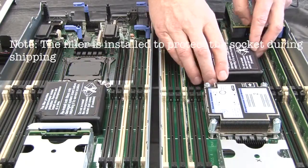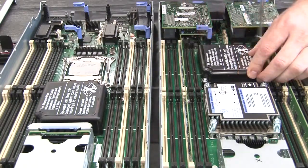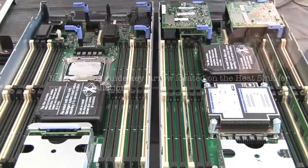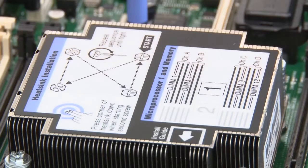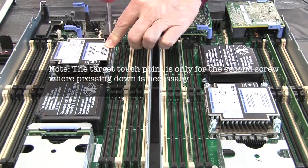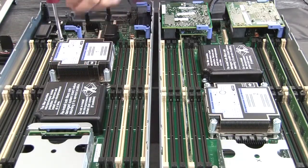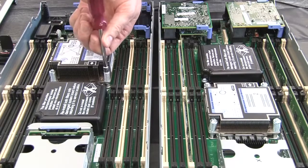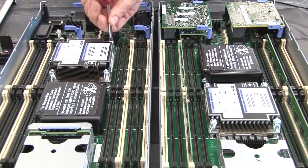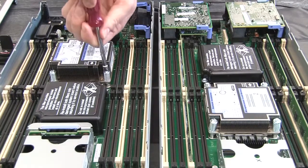Install the microprocessor 1 heat sink filler on the defective system board. Install the microprocessor 1 heat sink on the replacement system board, following the alternating order diagram on the heat sink label while turning each screw two full turns. Note: push down on the blue touch point located on the heat sink to assist you when turning each screw.